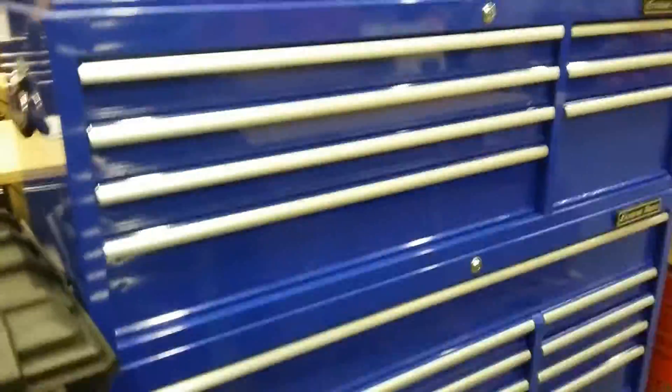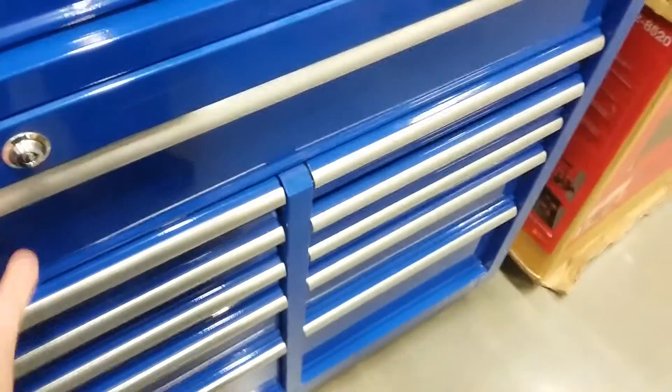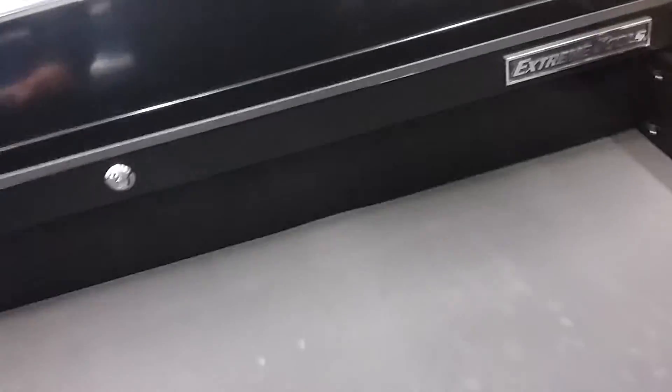Over here they still got the Extreme toolbox. This one right here is only the 18-inch one — see how deep that drawer is? That's what I wish Husky would do: put a deep drawer on their box. And this one right here, I think it's 20 inches, so it looks a little deeper. They're still a nice box.